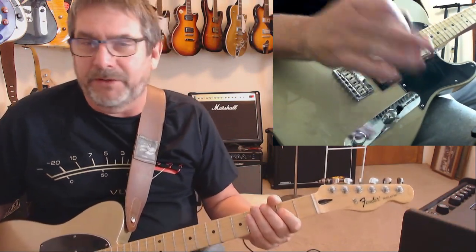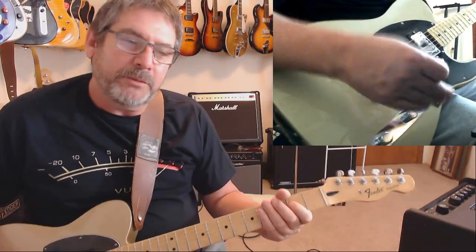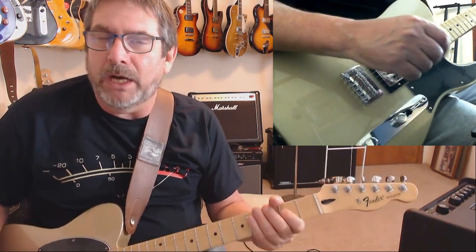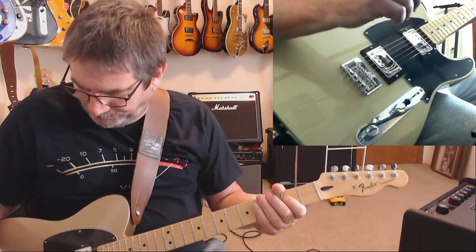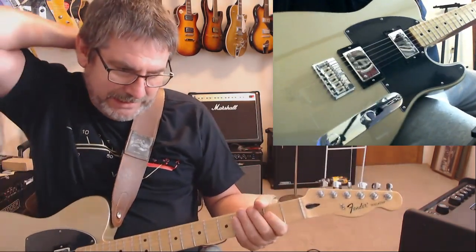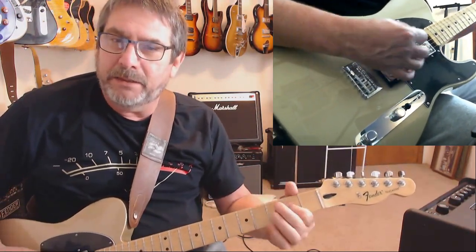It's got two humbuckers, and I'm normally not a fan of Fender humbuckers — I think Fender single coils kill it. I'll take Fender over even Duncan or DiMarzio any day for single coils. With humbuckers, there have been certain ones I liked, like the Enforcer that came in the Pawn Shop 51. I bought this expecting to yank these out and use it as a test bed, but they're actually pretty good — they get mixed reviews but they're pretty solid.